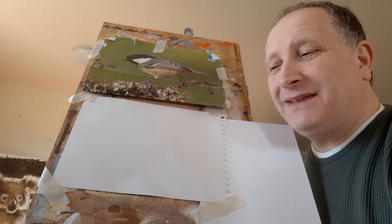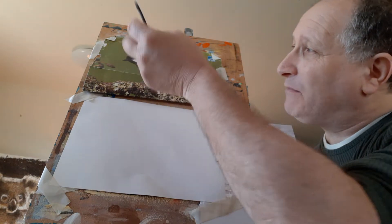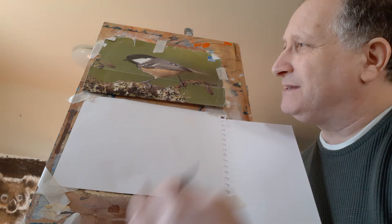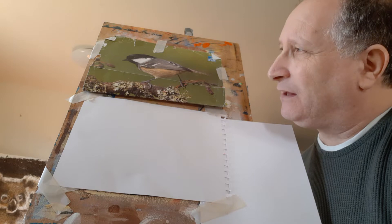Hello everyone, today I'm going to show you how to draw something simple like a bird. Very beautiful but very simple because unlike horses, dogs, or people's faces, they're not as complex. So it's probably quite a good thing to start with if you haven't done a lot of drawing.